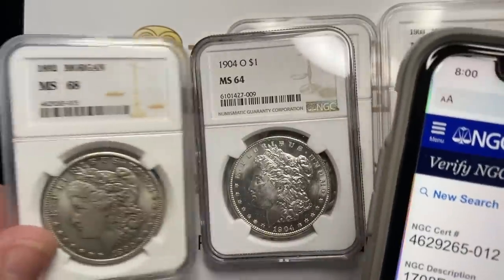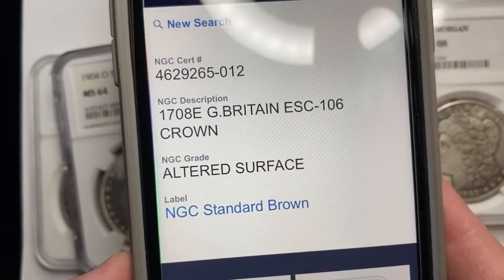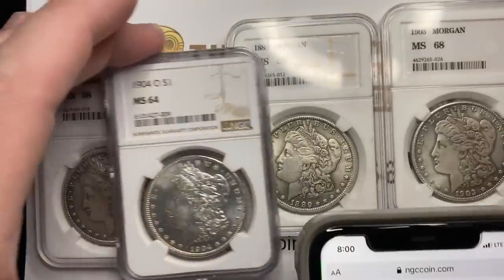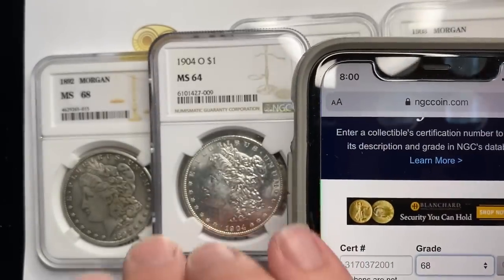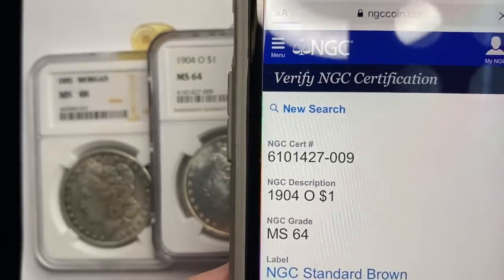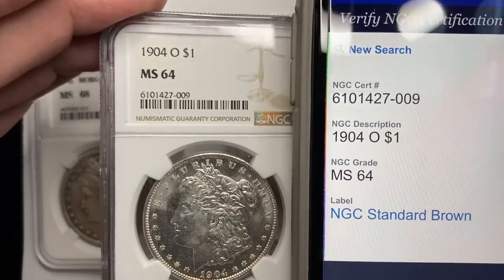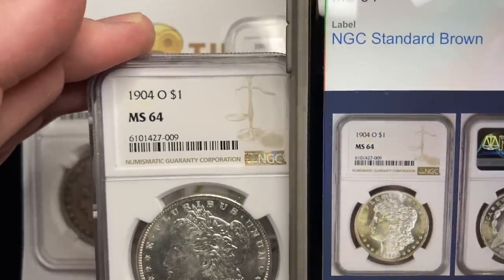So let's see here. This is actually supposed to be a 1708 East India Great Britain coin — talk about being way off, they didn't even try to get it right. What it's supposed to do is, if we look up the real coin, we put in the certification number and look it up. It's supposed to say, hey, here you go — 1904 O MS64. This one actually has the picture of the coin here, which they don't always have, but sometimes they do.